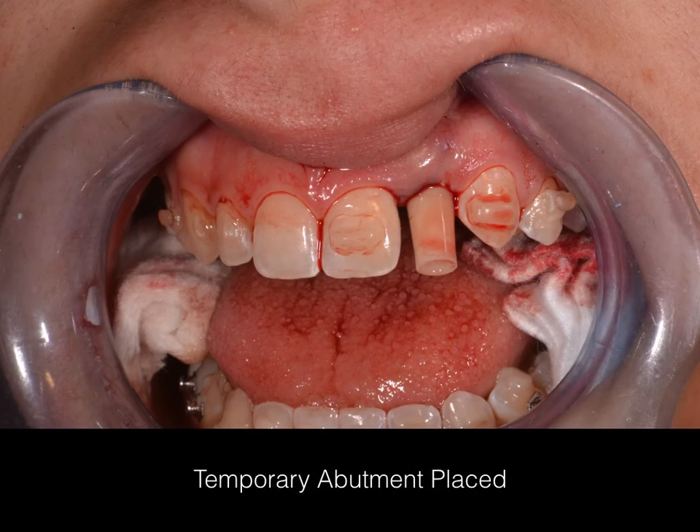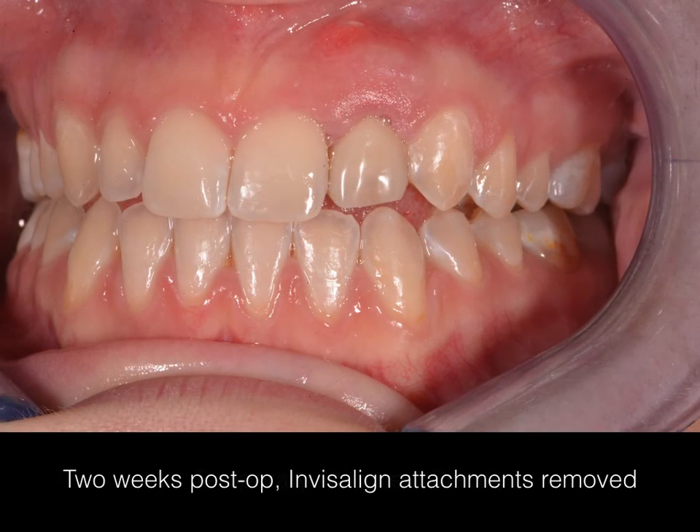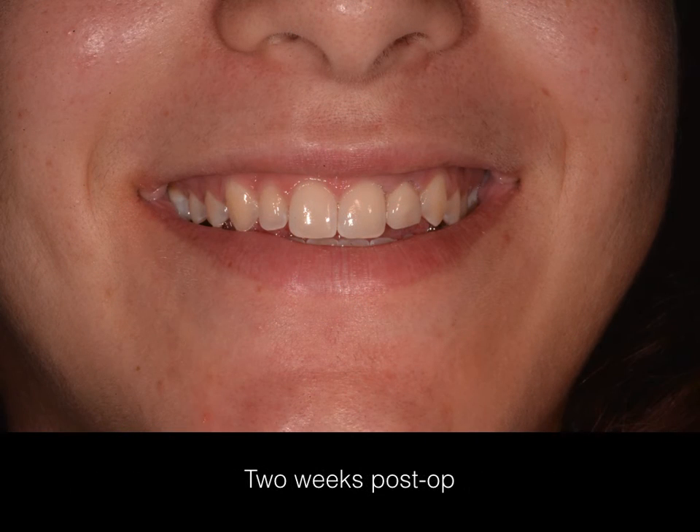This is a post-operative view with the provisional abutment in place. This is the two-week post-op view. The Invisalign attachments have been removed, as has the cinch suture — you can see a small region of erythema where it was just removed. You can see the convex nature of the soft tissue, and this is a full smile view with the provisional restoration in place.